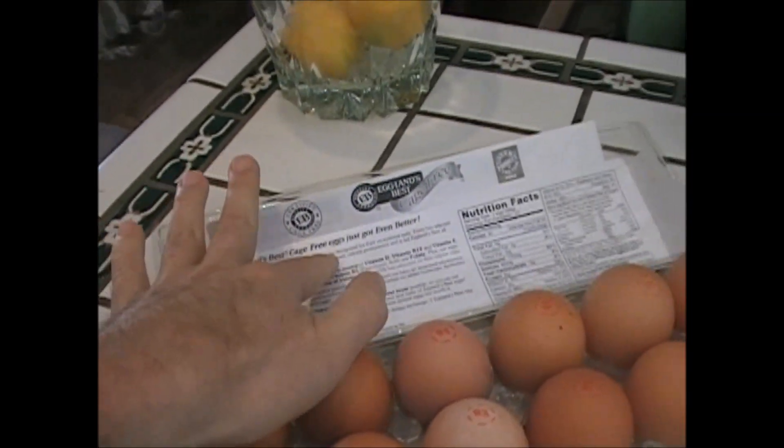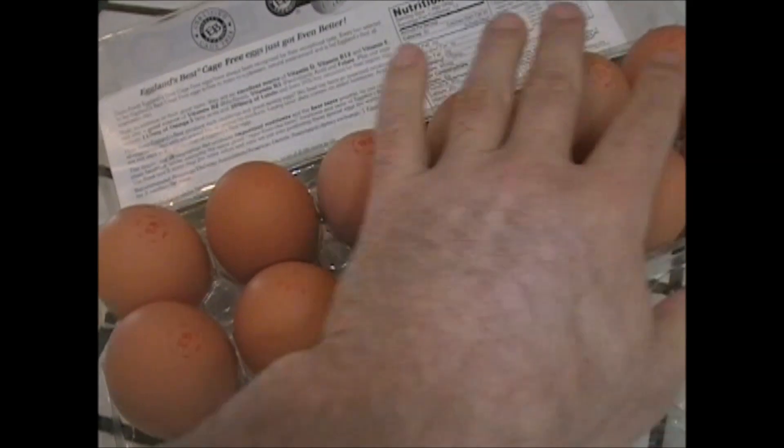They're healthier than you think. These are cage-free eggs, free-range. These are the best. These are baked eggs. I'm going to show you how to bake eggs.